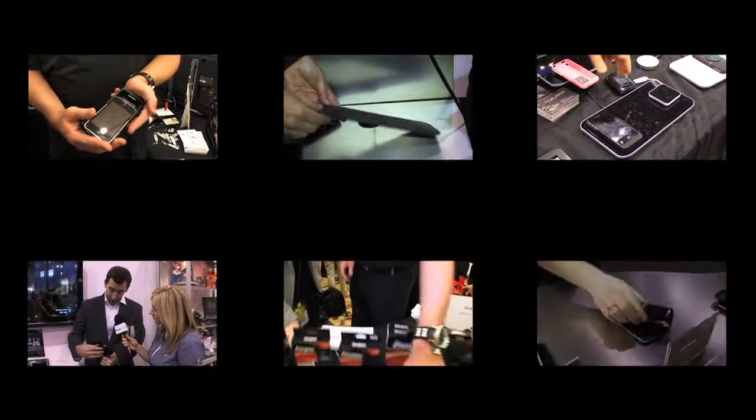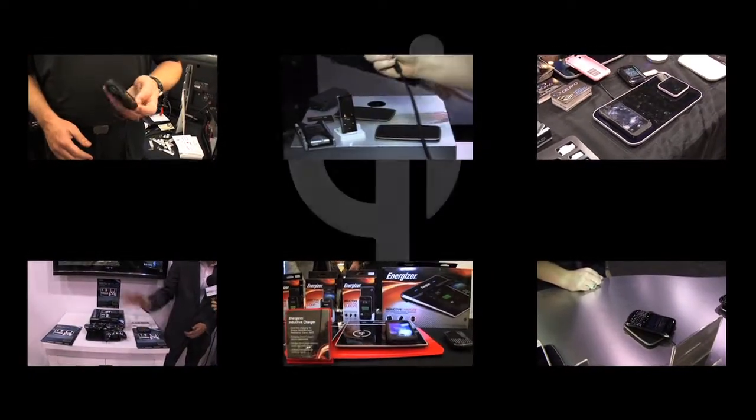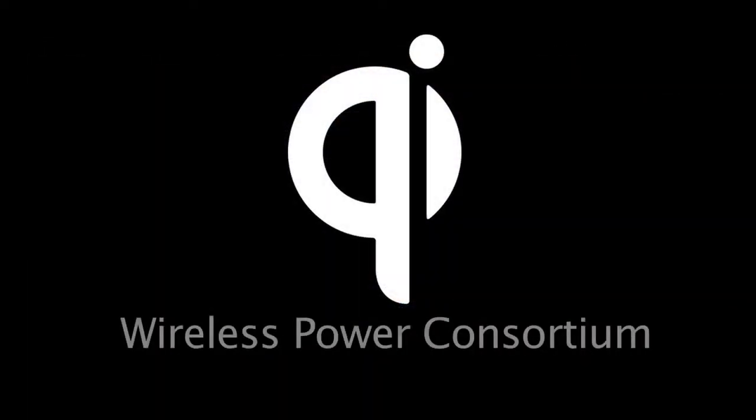Each solution is similar, yet without a standard, there could be millions of mats and batteries that don't work with other brands. And that's why the Wireless Power Consortium was created — for supreme consumer convenience, for a truly global wireless charging system, you do need a standard.